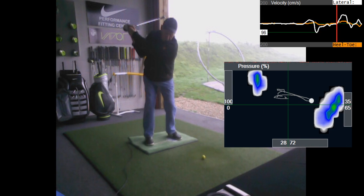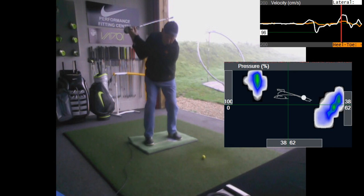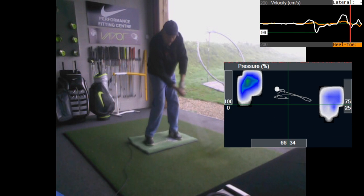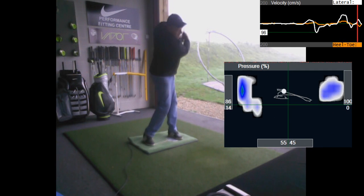At the top of the swing, 70% pressure is in your trail foot. We did a bit of work on trying to keep the knee in position — we don't want this knee straightening. We're trying to keep it where it was and just coil the upper body and move over to the right. And then the real good news: as you come back to hit the ball, your pressure moves back and leads the golf club — 68%. Then through impact, 66% into a nice balanced finish.